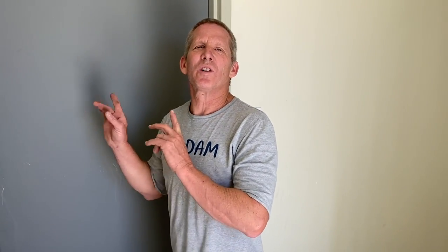You can charge whatever you want to do this because no one else knows how to do this. No one is going to take the time to come out here, measure, price the doors, order the doors, and come out here and get it done. I do that, and you could do this too.